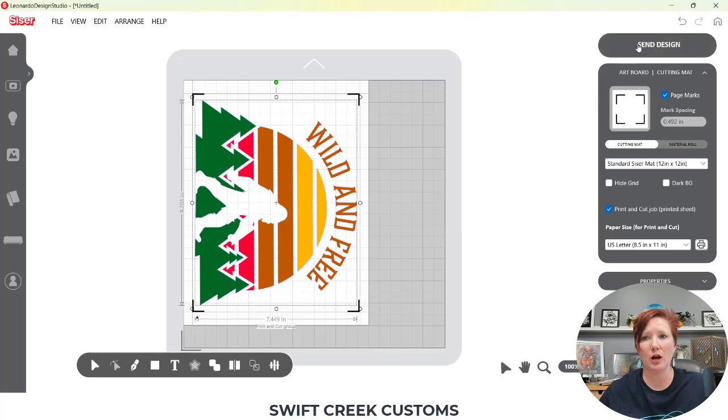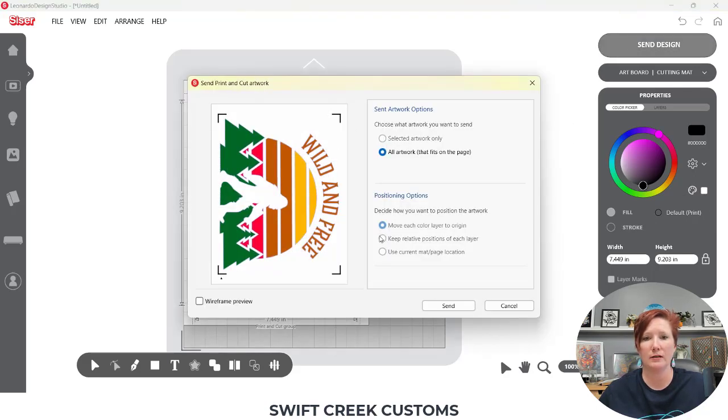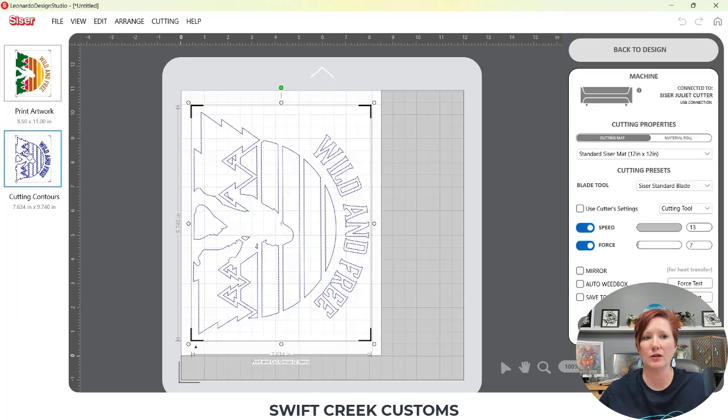When we go over here with it selected and choose Properties, it's going to show now as the default as a print. To check it, I'm going to come up here to the Send tab. It's a Print and Cut, so I have no options to select — everything's grayed out. I'm going to choose Send, and now what you'll see is I have a Print page and then I have a Cutting Contours page.